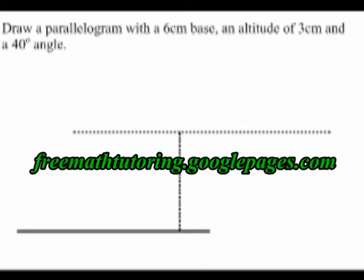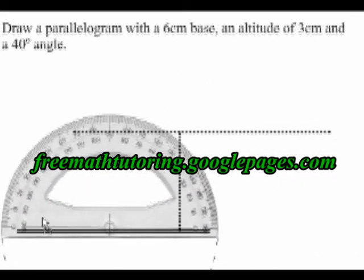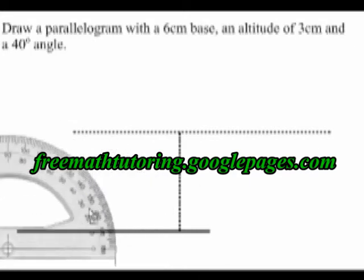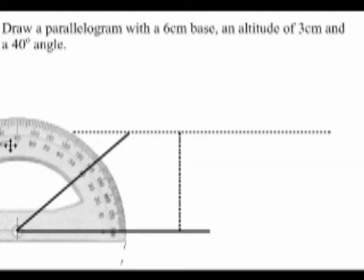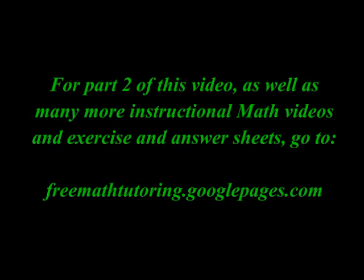Now I'm going to get my protractor and draw my 40 degree angle. This line is at a 40 degree angle to the base, and it is just long enough to touch that dotted line on the top.